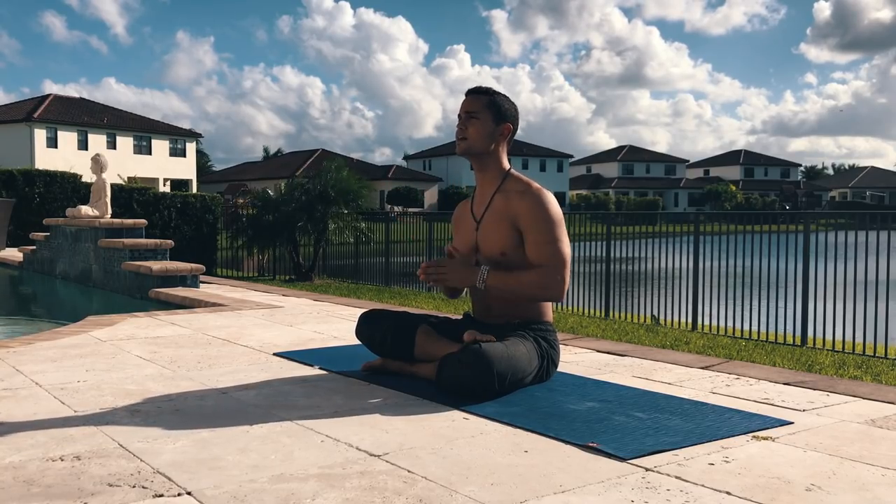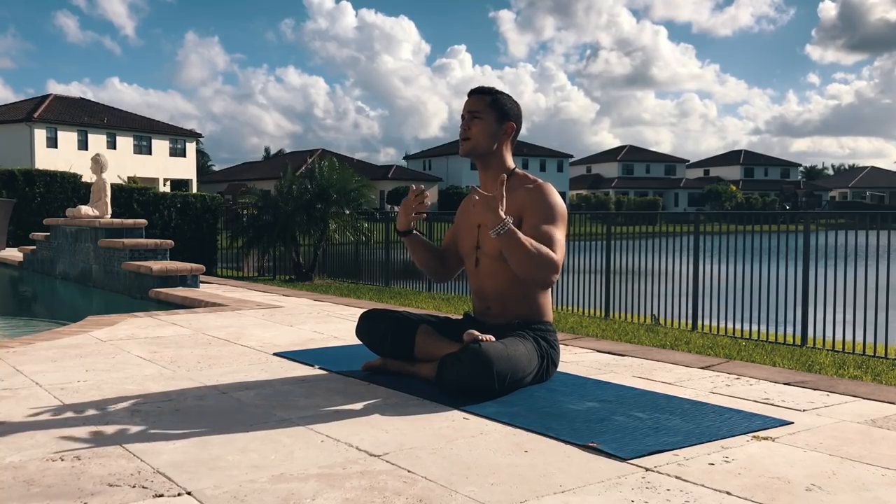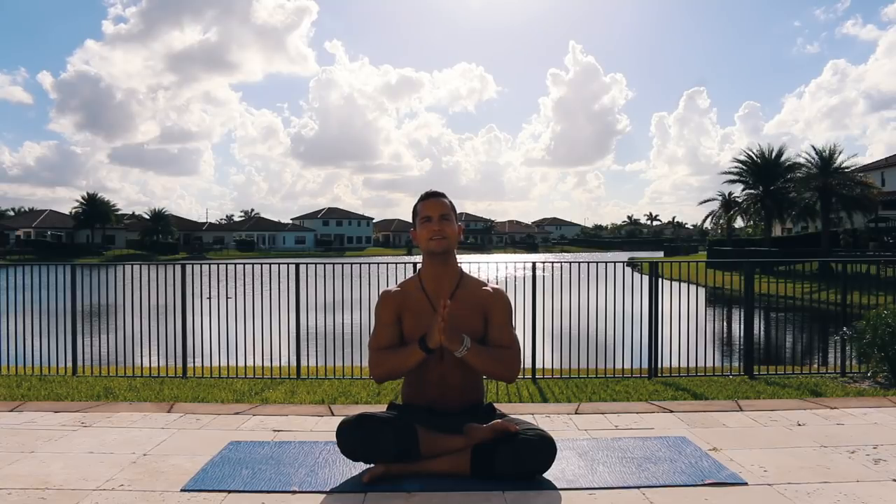Whether you touch your toes or not, it doesn't really matter. Please surrender to every pose we're going to go through and just let any emotions, any thoughts, any pain or discomfort arrive — watch it for what it is, accept it, and just let it go. That's all I have to say. I'll see you guys on your mat.